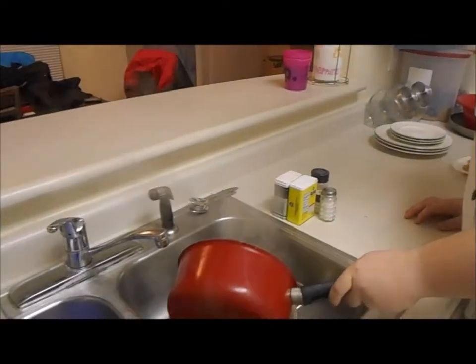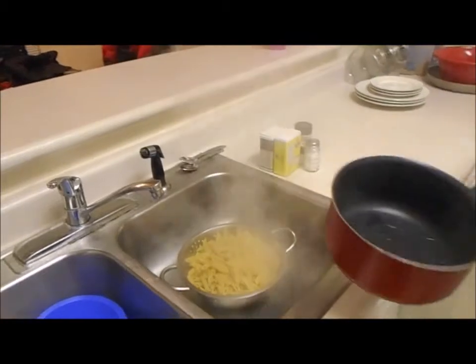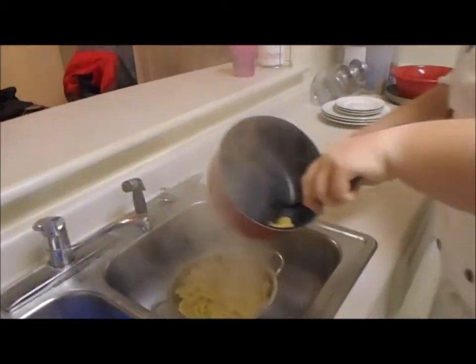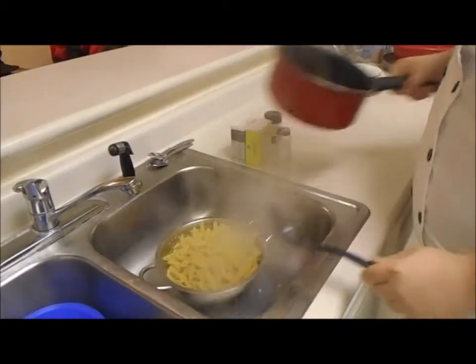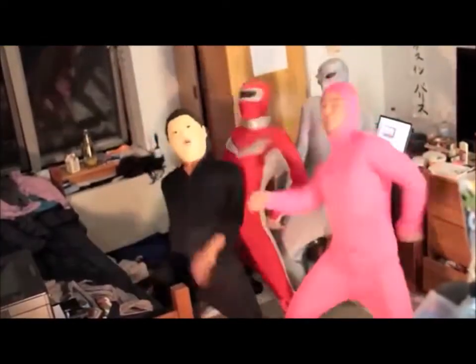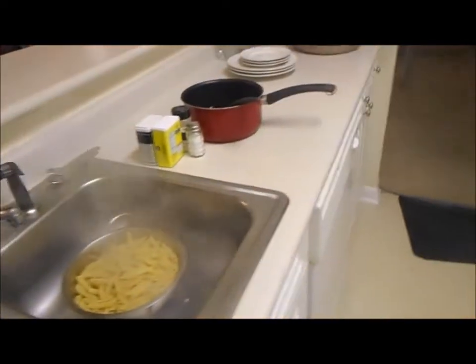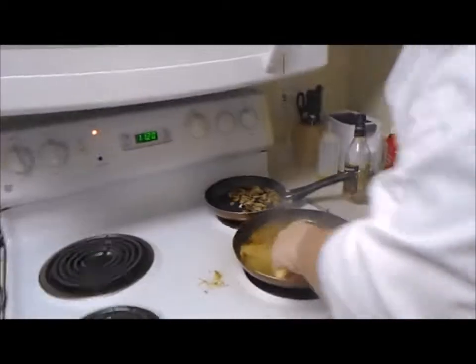Pretty simple — you're just going to drain your noodles into a colander. I'm sure many of you watching have done this before at home. Go ahead and do a little shake — give it a good shake. Lost a couple noodles there, that's all right, you have plenty more.